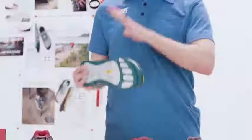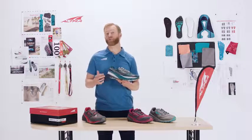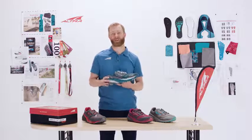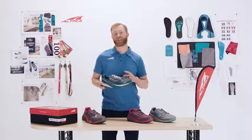Of course, it's got our Max Cushion midsole, but we actually lowered it a little bit. The previous model was 36mm; this one's 33mm. It's also a much lighter weight — we've taken nearly 2 ounces out of this shoe. So it's lighter, it's more flexible, and it's more stable.